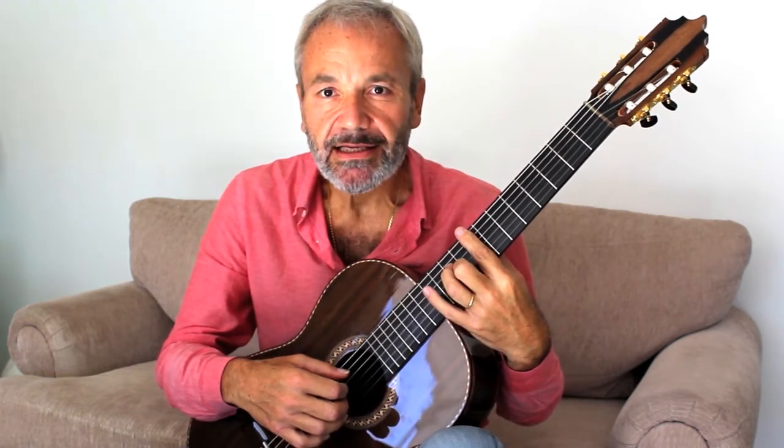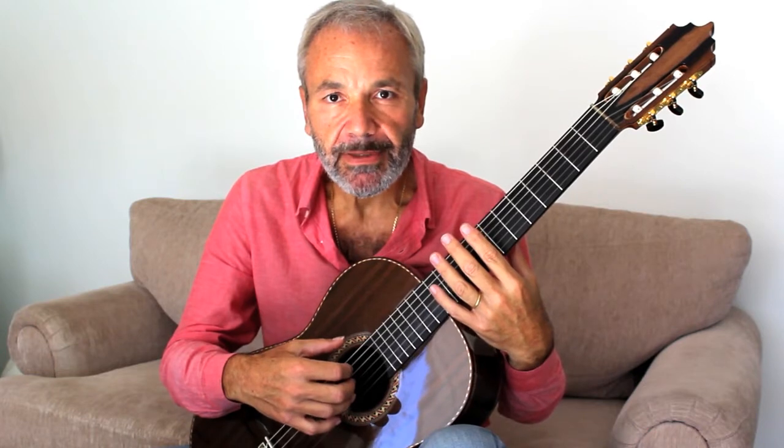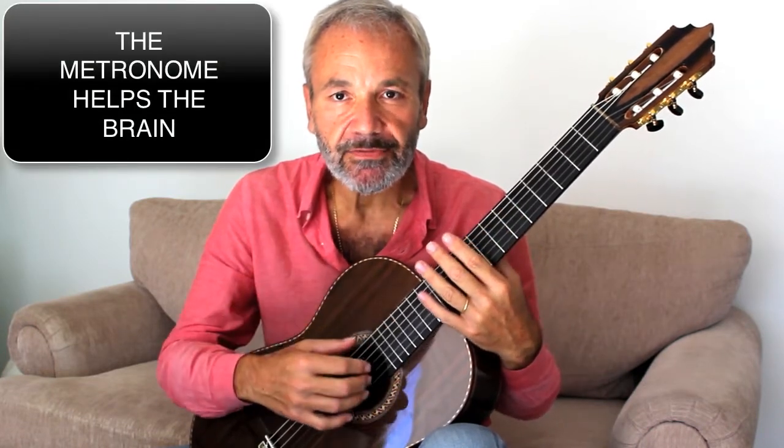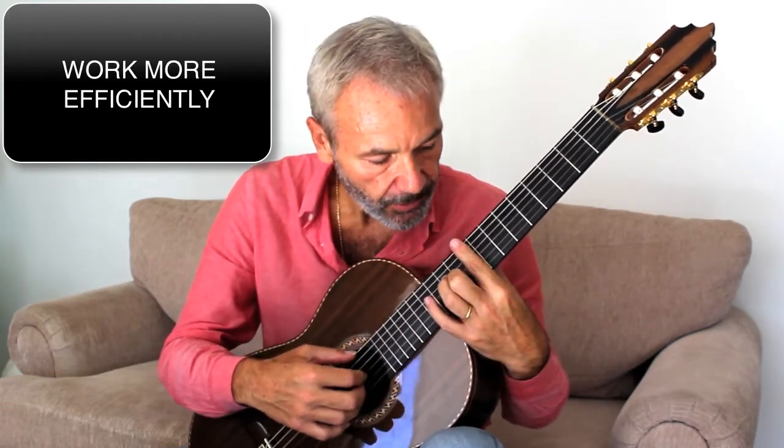It's always wise to use the metronome, because the metronome not only challenges you more, but it also helps you be more proficient — it helps the brain organize the information more proficiently. So what I do is I turn the metronome on and I go...